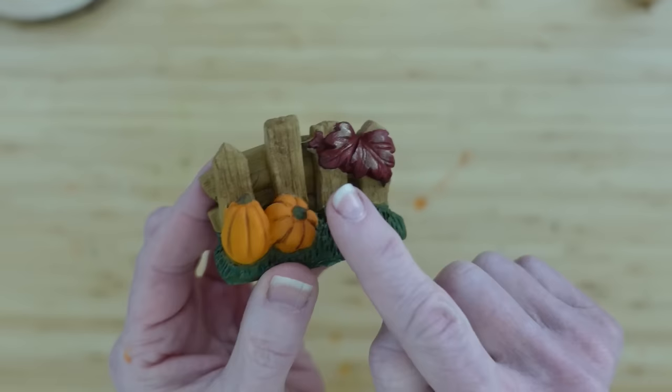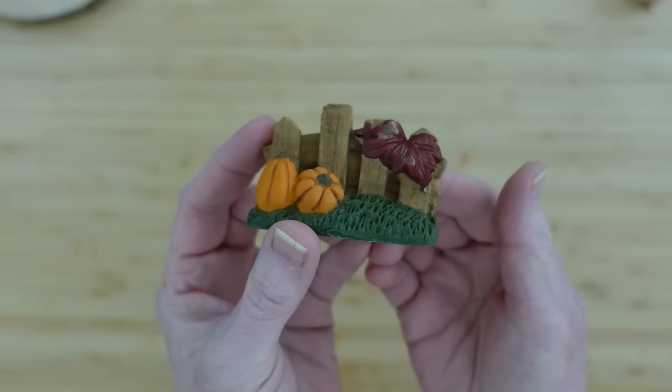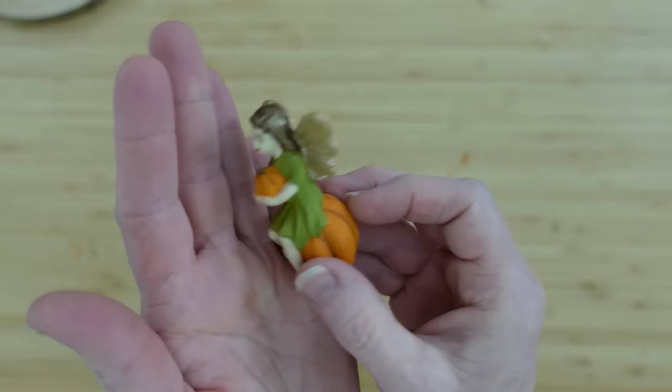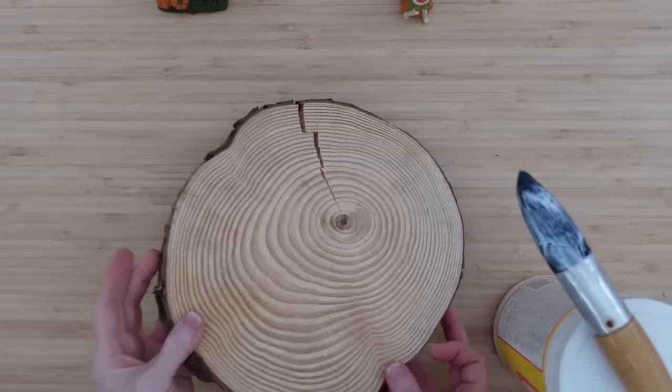Everything has been thoroughly dried. Here's our little fairy — she has brown hair, and I used the bronze on top, and then I used some color shift paint on top of her wings.